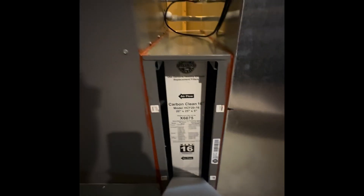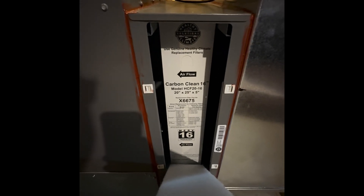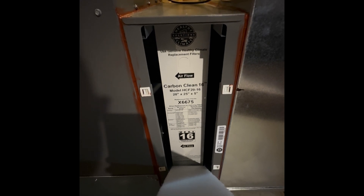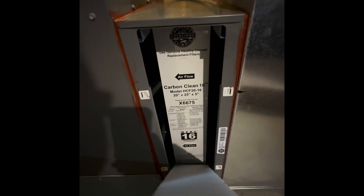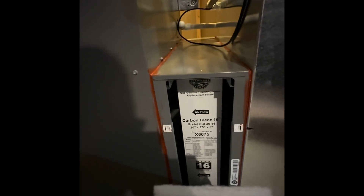We also went with a couple of upgrades for air quality. We have a high-efficiency filter for better airflow — this is the Carbon Clean 16 from Lennox, which filters pretty much 99.9% of all large-sized particulates and as much as 98% of the smallest particulates.